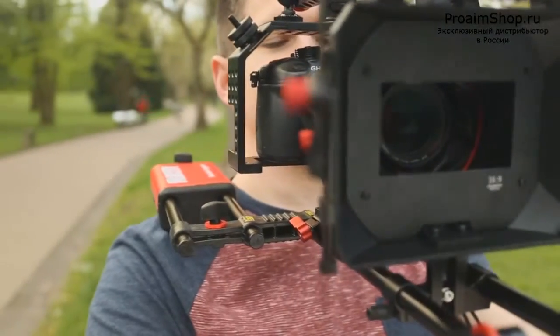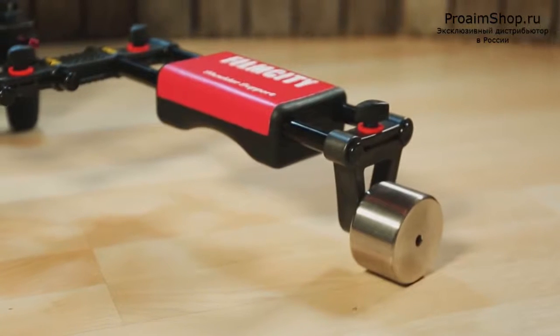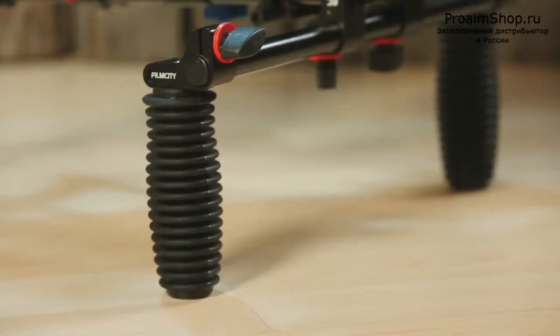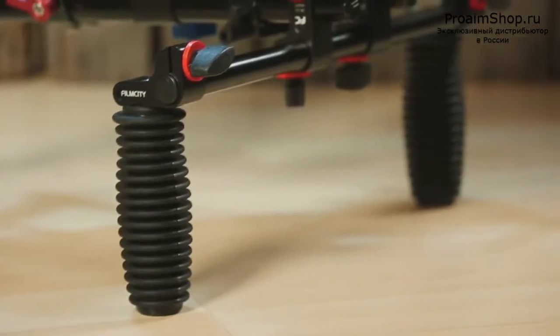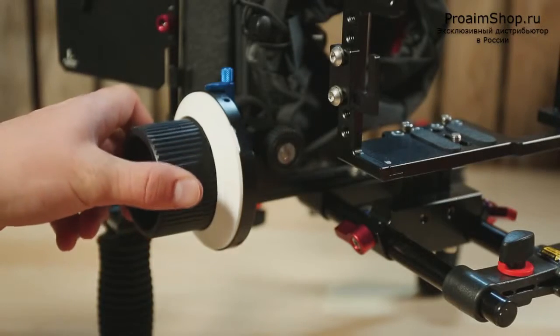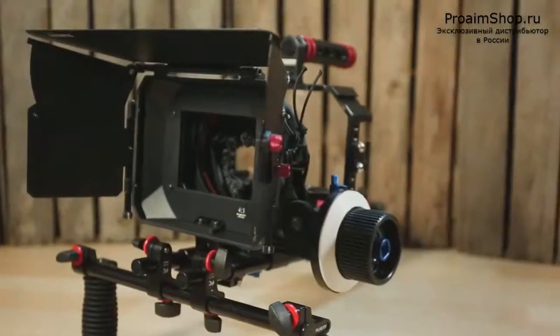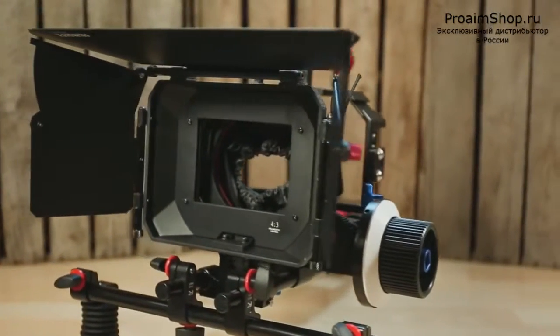The ergonomic shoulder pad ensures comfort for long durations, and the heavy counterweight at the end keeps the rig balanced. The handle set adapts to different angles easily. Additionally, it comes with a fully functional follow focus that provides accurate focus pulls, and a rugged matte box for adding cinematic effects across a wide range of points.